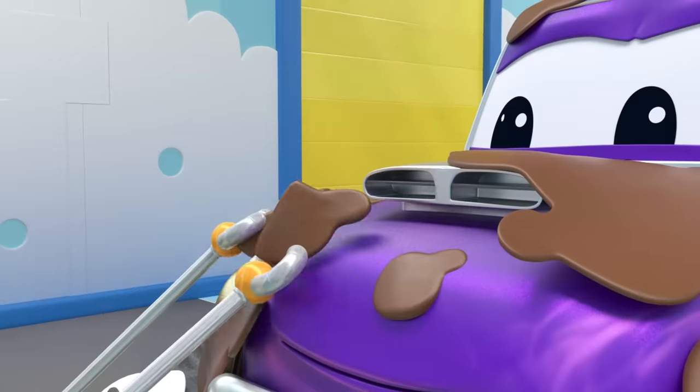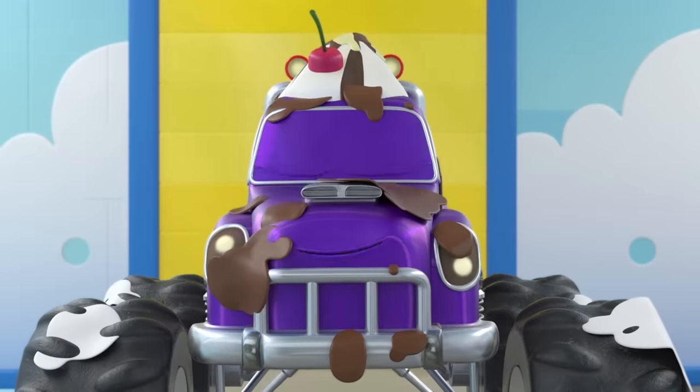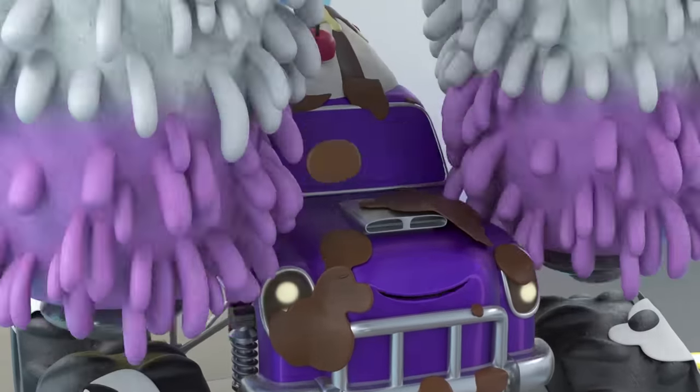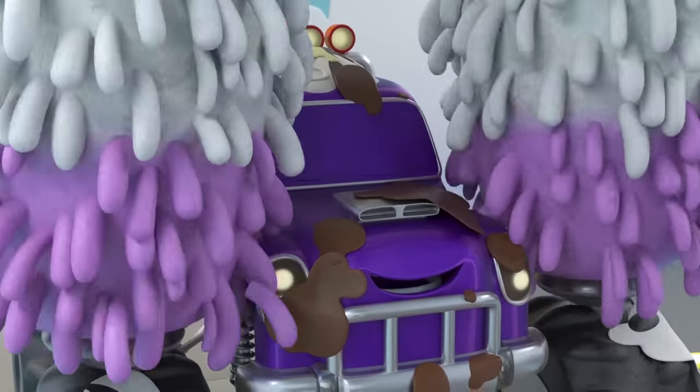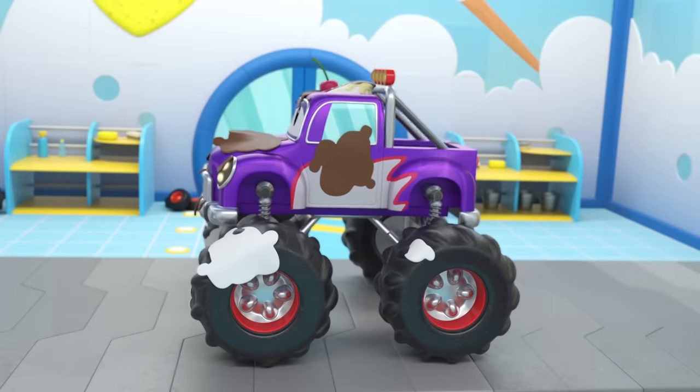Looks like you're ready to start! Okay, Marley, let's get this thing rolling! Feels good, right? That cherry won't bother you again! Let's get some soap in the mix!